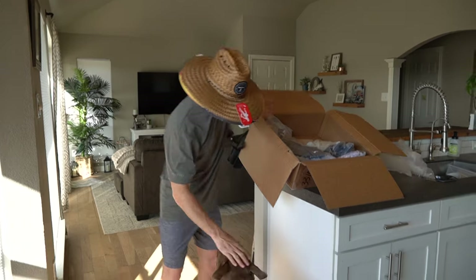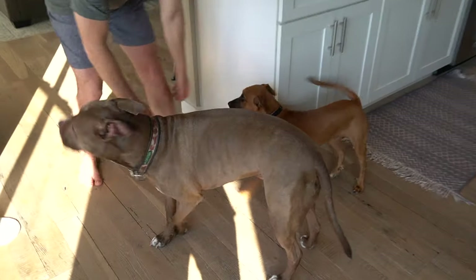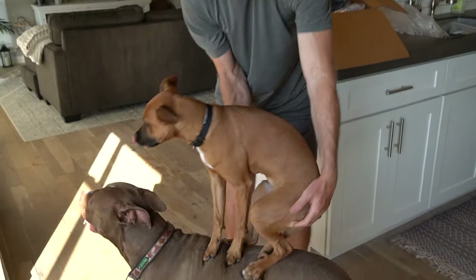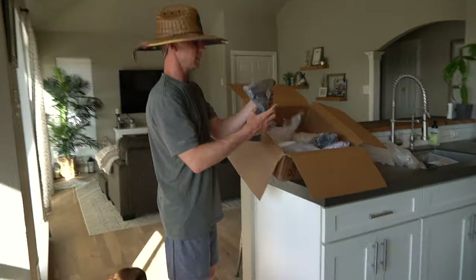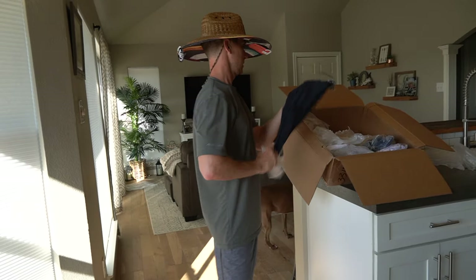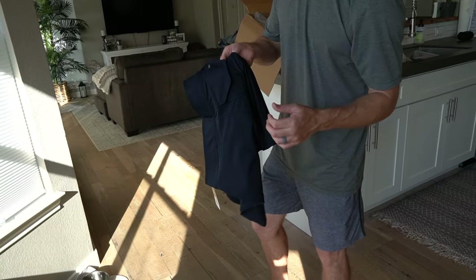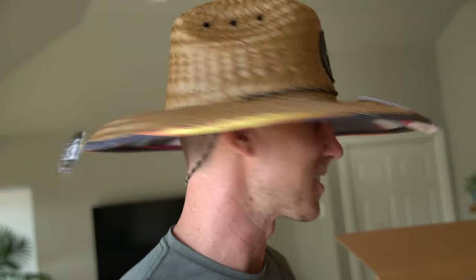We've got the boys helping me today — everybody, this is Lobo, and we've got Ryder. Got one more pair of active shorts here — these are black on black, with a zipper magnetic pocket. You know it's shut, you can hear it. What do y'all think about this hat? I'm going to be rocking this one all summer.